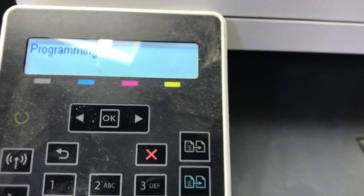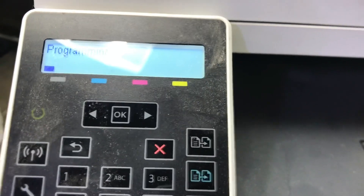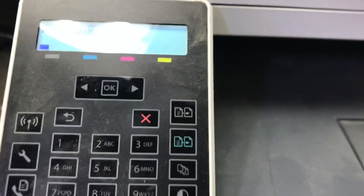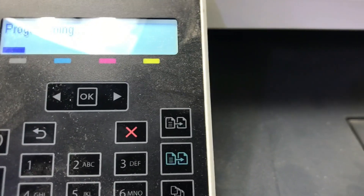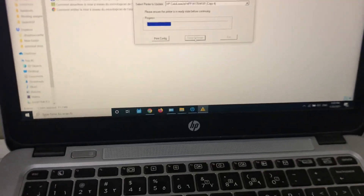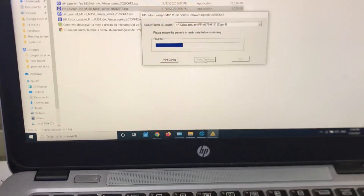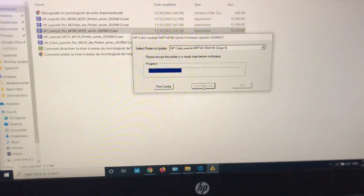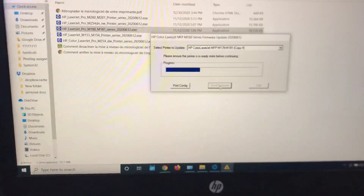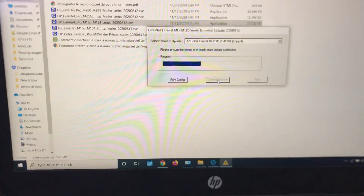After the downgrade, all compatible supplies will work. This issue is not only in my area — all over the world users have the same issue because HP updated the firmware. The new update does not allow users to use compatible toners. After fixing this issue, do not update again. If the computer application or the printer dashboard asks you to update the firmware or software, just cancel it so you will not face this problem again.